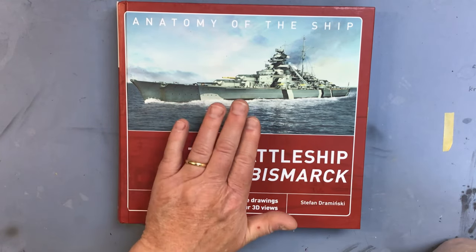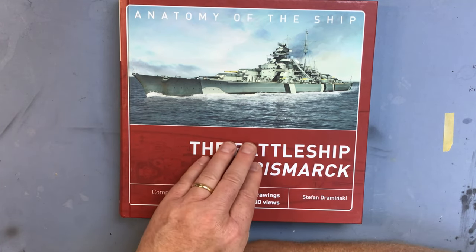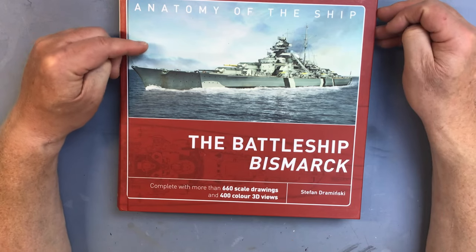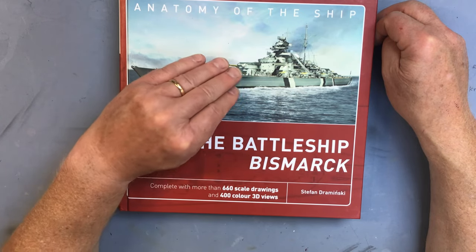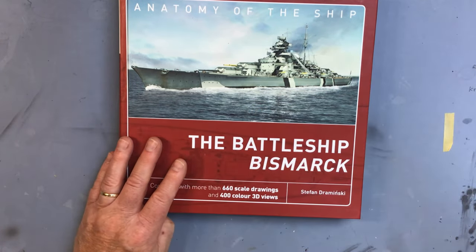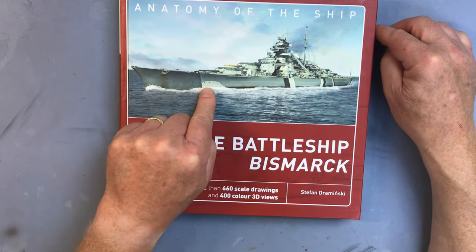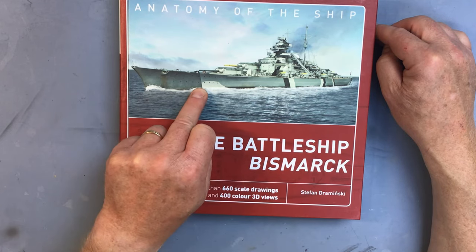Let's take a quick look at the anatomy of the ship book. I think this is a fairly essential reference if you're building the model, particularly if you're using a detail set like the Pontos set. From experience building the Pontos set with the Hood, the instructions in those sets aren't the best, and you often need to turn to references to clarify where detail parts - particularly the etched brass parts - fit.